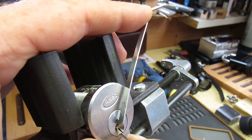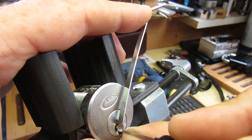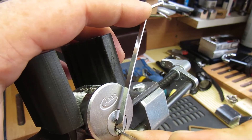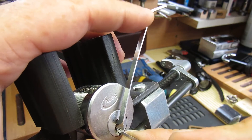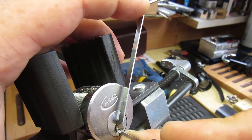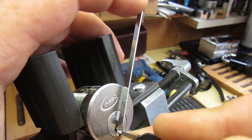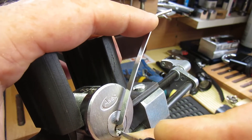So let's start and have a go. Nothing on one, nothing on two, three — click and a very, very slight turn on the core. Four. Five — click off five.